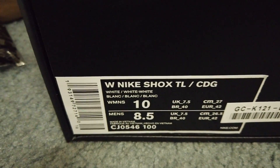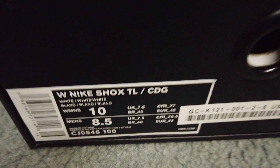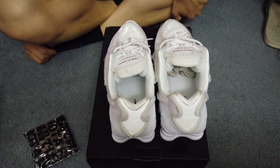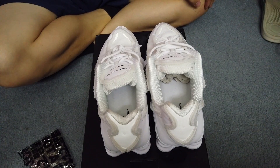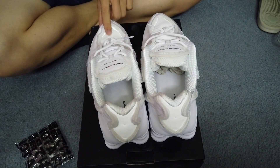You can look at the size tag right here too. It does fit true to size, so if you're a men's, just go 1.5 down from whatever the women's size is. I personally prefer the black more than the white just because it won't get as dirty — the white I can see getting dirty really fast, really easily.